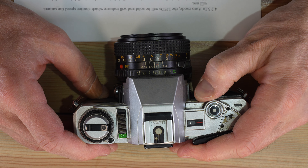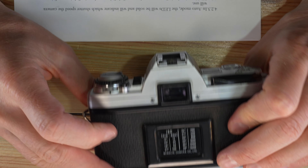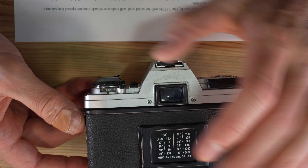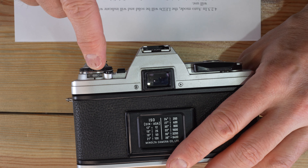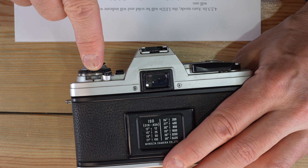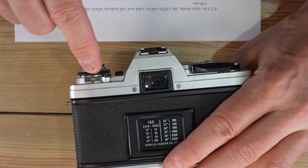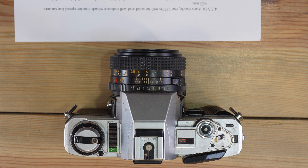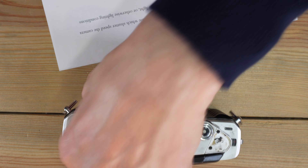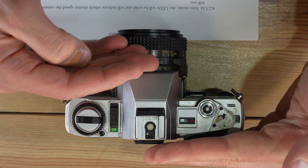In automatic mode, double exposures are even simpler. If you have 400 ISO film loaded, switch the ISO dial to 800 — one stop faster, needs half as much light. Take both photos in automatic mode at this faster speed, go through the mechanical process, then make sure you remember to turn the ISO dial back to the correct film speed for your non-double-exposure photos. That's everything we have to talk about with the Minolta X370. Thanks for watching, and I'll see you in another video.